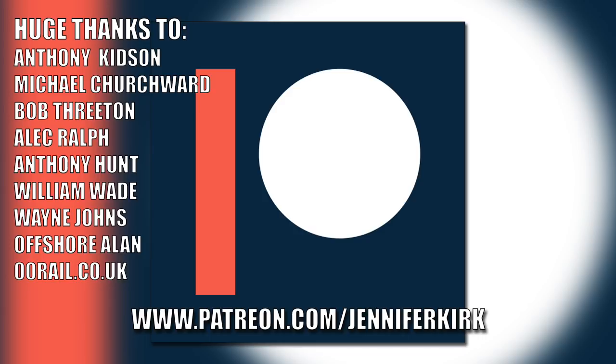Well, I hope that was informative to you and that you enjoyed watching that. Don't forget to tickle that like button and really importantly don't forget to share as well — let other people know about this video. Until next time, this is me Jenny Kirk saying you take really good care of yourself, and I look forward to seeing you back here again next time. Bye for now. Today's video has been brought to you in part thanks to the generous donations of my fans on Patreon — a huge extra special thanks goes out to Anthony Kidson, Michael Churchwood, Bob Threaton, Alec Ralph, Anthony Hunt, William Wade, Wayne Johns, Offshore Allen, and oorail.co.uk. If you'd like to help support the show, head on over to patreon.com/jenniferkirkmodels.